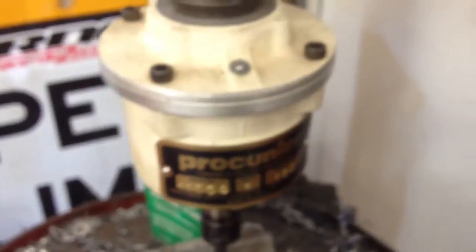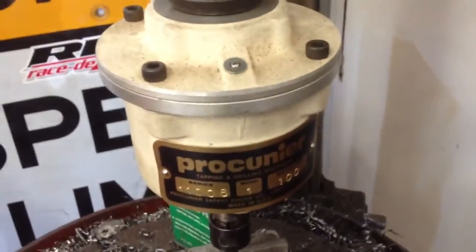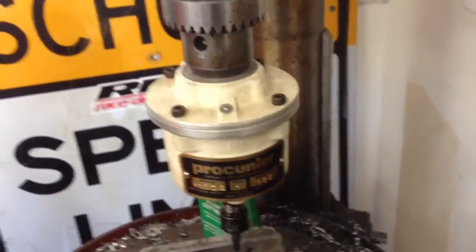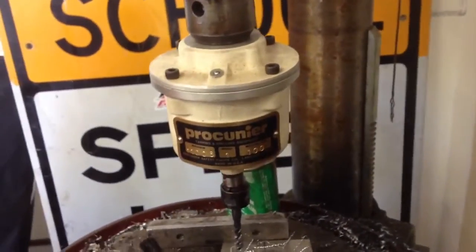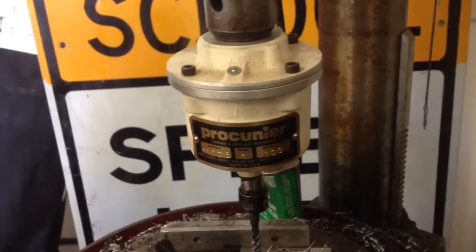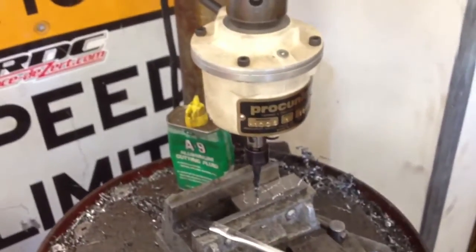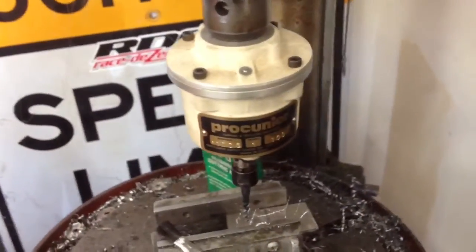That wasn't very precision or anything like that. I just had seen Kevin's video of him tapping on his mill, and I had mentioned my tapping head and I thought I would make a short video for him. But that's my Procuner tapping head. It's a small one. It only goes up to a quarter inch in aluminum, not steel.